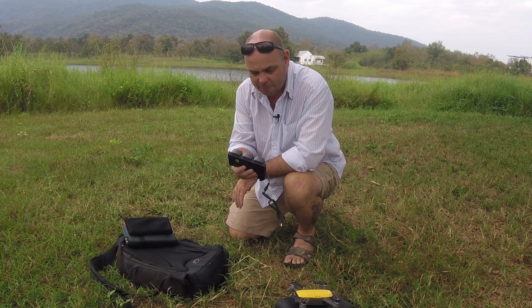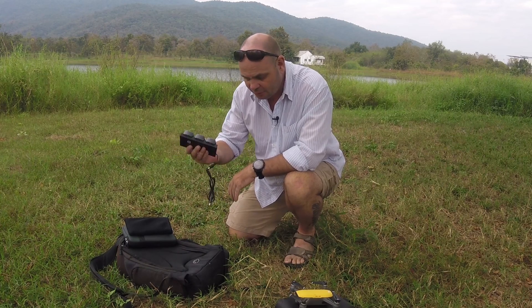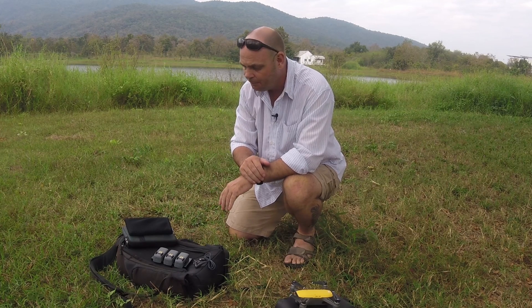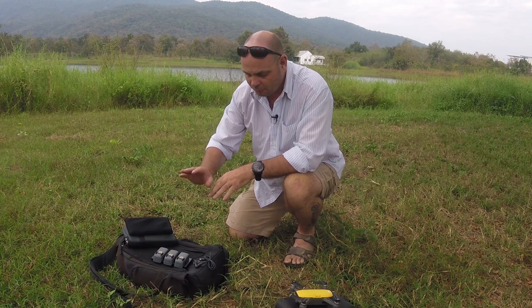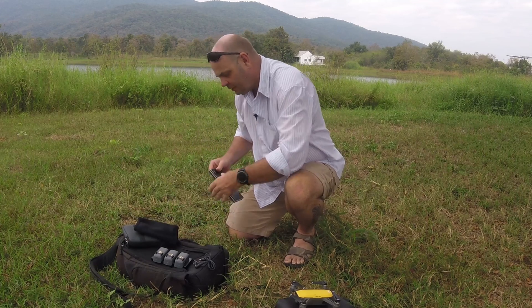This one only has about 12 minutes of action time per battery, and I know the Mavic with the new Platinum has up to 30 minutes according to the description — though I'd say probably about 20 to 25 minutes. Obviously, with a much bigger battery you also have much more capacity.